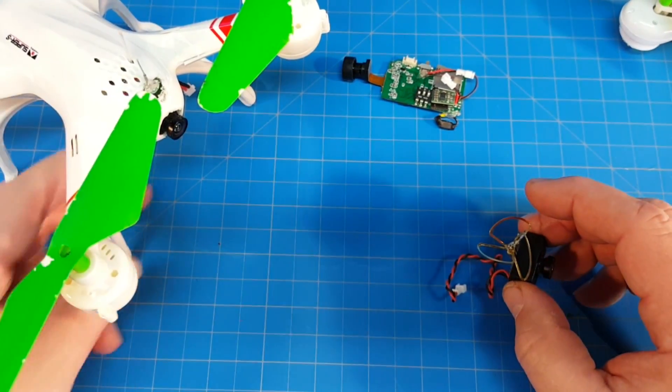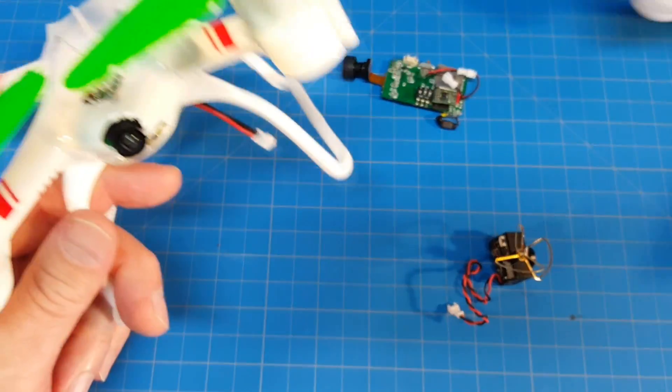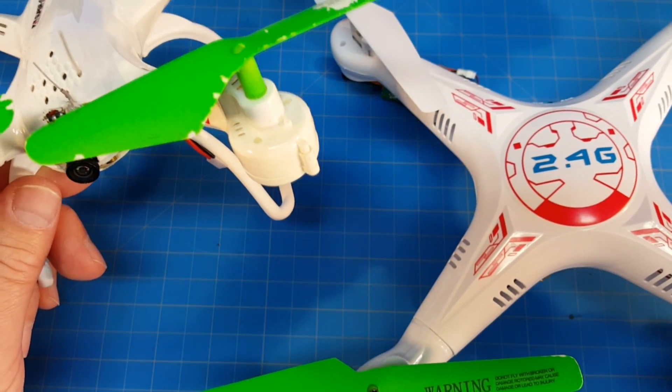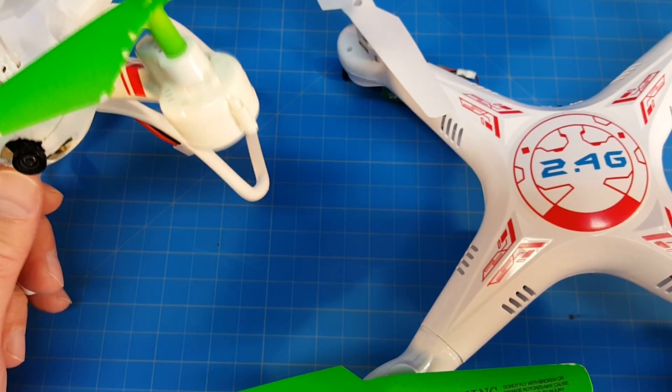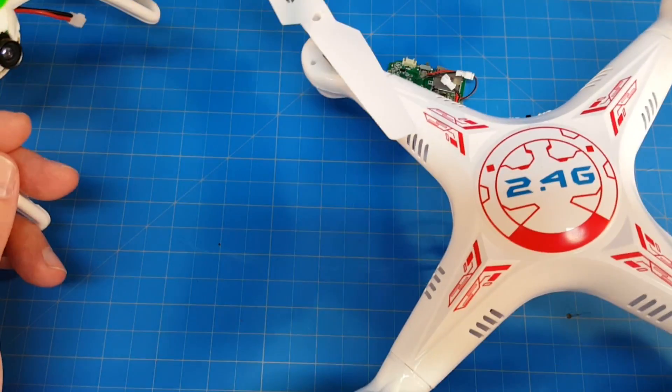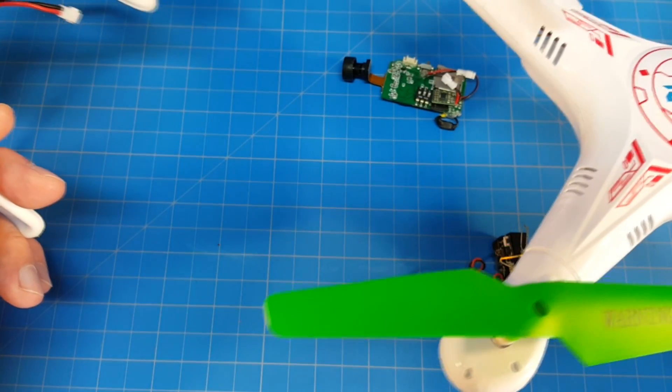You're just using the stock controller. These two happen to have good mixes of rates with their pitch, roll, speeds, and yaw. They are always in some form of self-leveling, but if you're getting started that's fine.